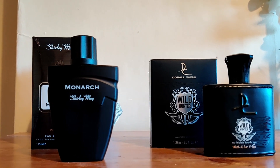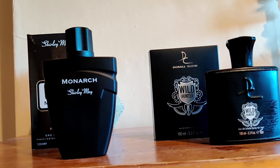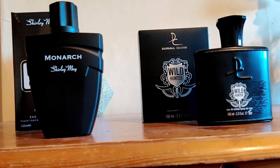You're probably going to get these for around the 5 euro or 5 pound mark. Now you may ask yourself why am I even doing a review of these? Because if you're going to pay 5 euro for an Aventus clone, what else do you expect? It's going to be rubbish.